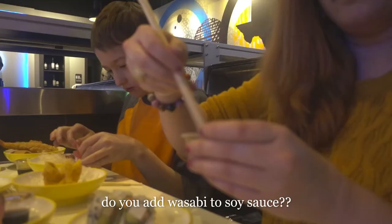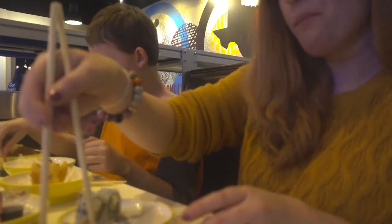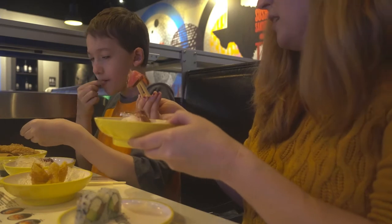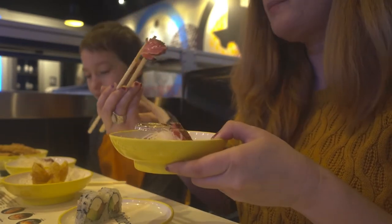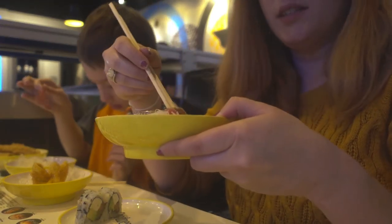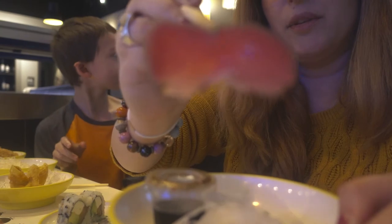Yum, pepper tuna! Do you want to try it together? Yeah, let's try it together. Those are just little rice rolls — you can see the plain fish, you don't even need soy sauce. It's so, so fresh.